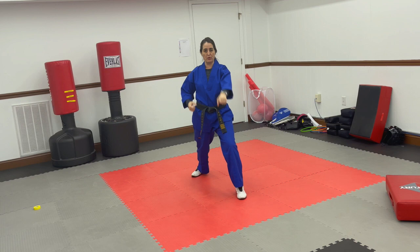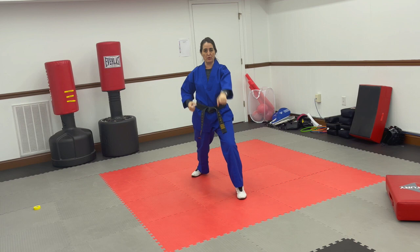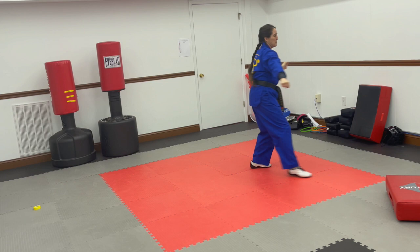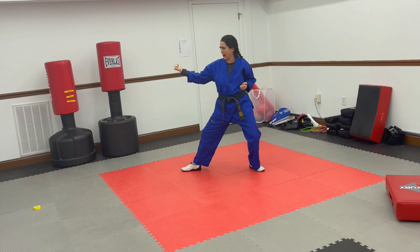One more time. So we're starting with the right leg out, the right hand out. Step back, cross your hands, look over your shoulder. Outside middle block, back stance. Step forward, check, punch. Slide back, cross your hands, look over your shoulder. Outside middle block, back stance. Are you leaning on your back leg? Fix it. Check, punch.